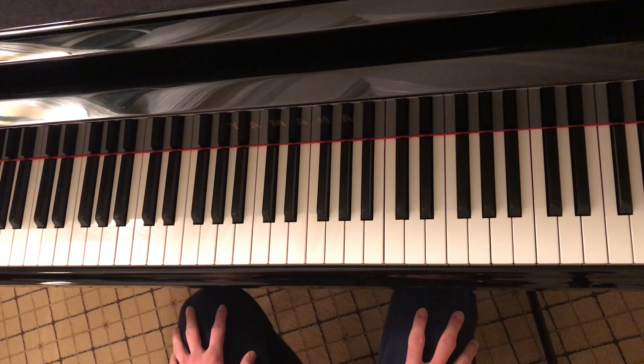Hey everyone, welcome to my Runaway by Kanye West Piano tutorial video. We're going to be going over how to play the Westworld version of this song, so if you haven't watched my cover yet, I put a link to that in the description box, and you can check that out just to see the finished product.